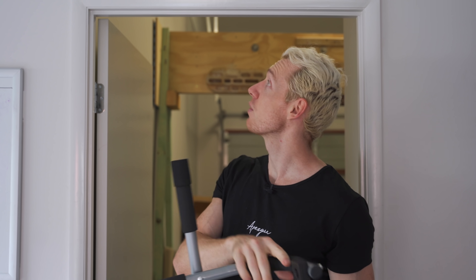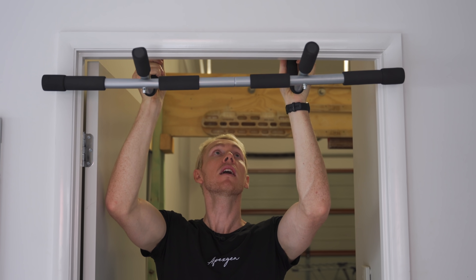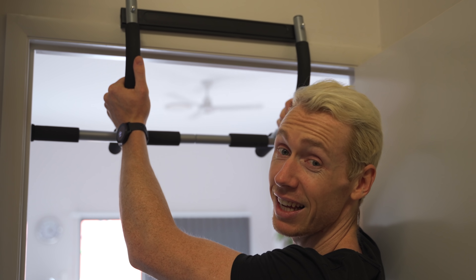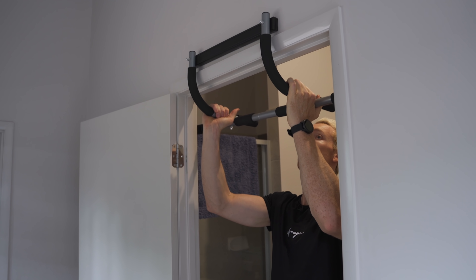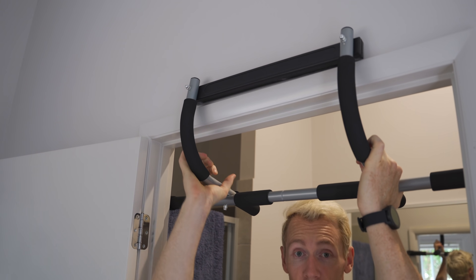Okay, the $10 pull-up bar — let's finally try it out. I found myself a doorway. Should be simple enough. I'm doing it wrong already. Up on the ledge — I can tell already it's not sitting on there very well. Fresh door frame. Let's try it out, shall we? Not great.